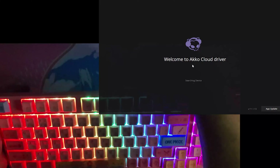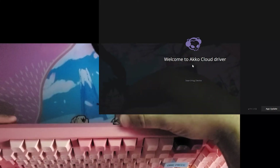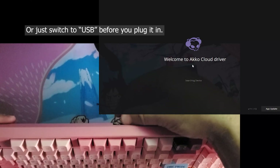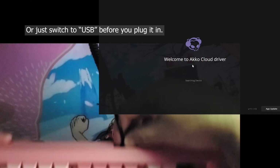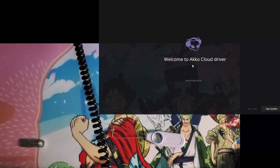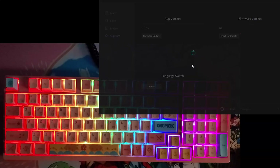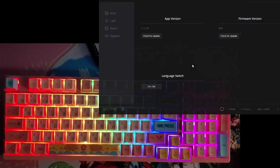For some reason, you can switch to USB mode but you have to unplug it and plug it back in before the driver adapts. But then the software does recognize it.